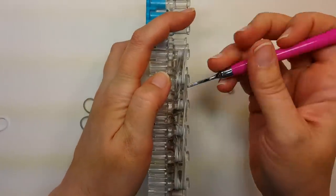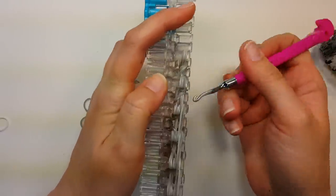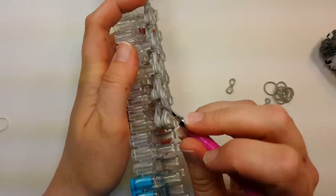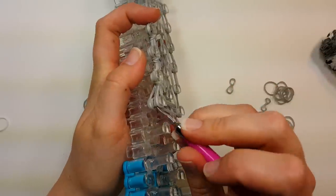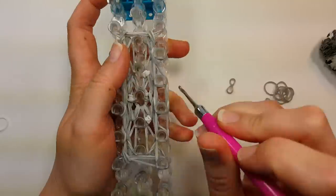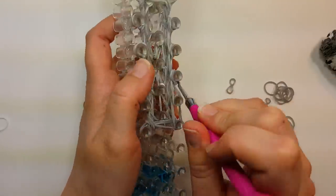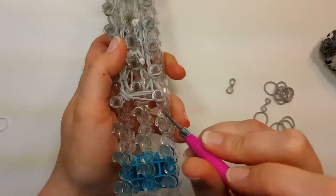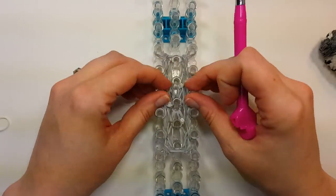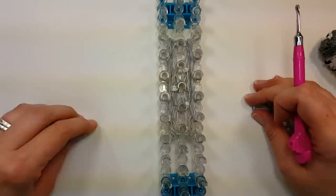Flip the bottom four all the way around. Like so. Push the bands down. Now we're going to reduce.